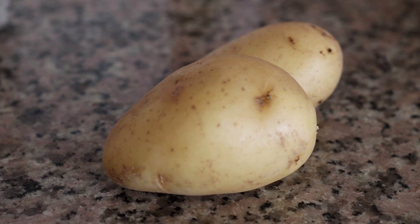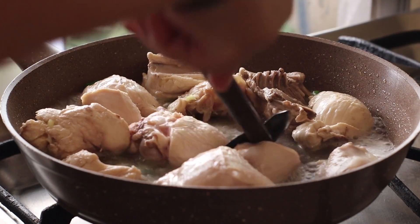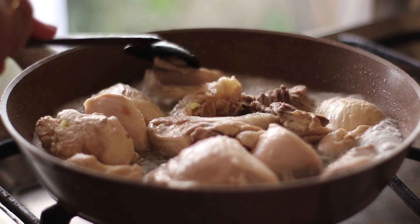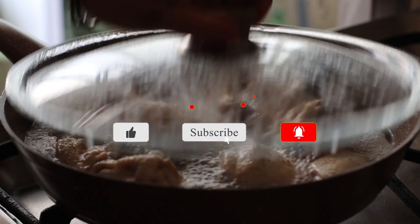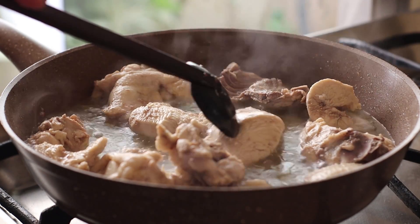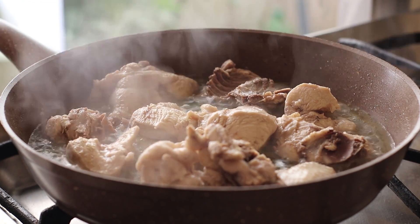I'll put the chicken in the pan and place it in as well.